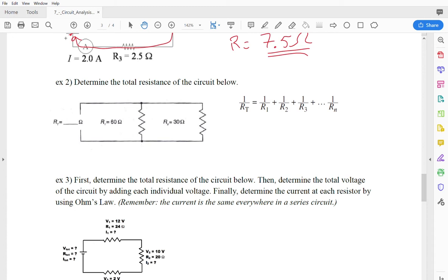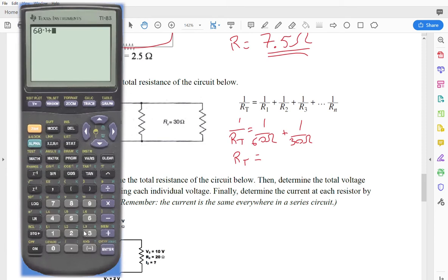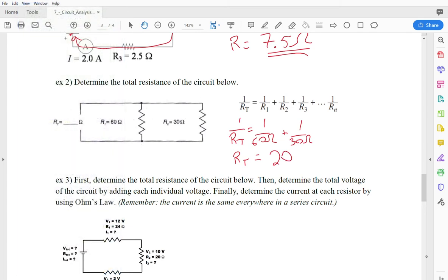The formula for parallel resistance is a little different. 1 over the total resistance equals 1 over the first resistance plus 1 over the second resistance — so 1/60 ohms plus 1/30 ohms. On a TI-83 calculator, type 60 then hit the x to the negative 1 button, add 30 to the negative 1, hit Enter, then hit the negative 1 button one last time. Our total resistance works out to 20 ohms.